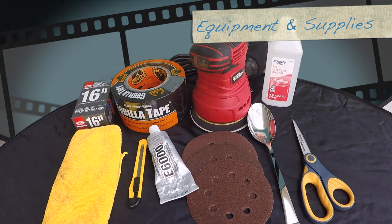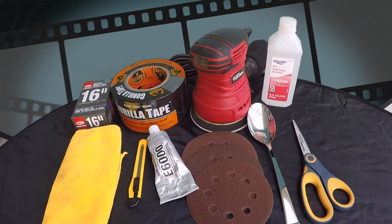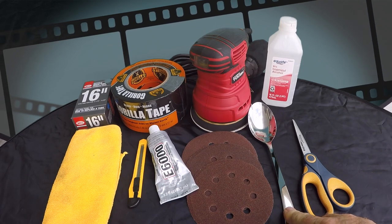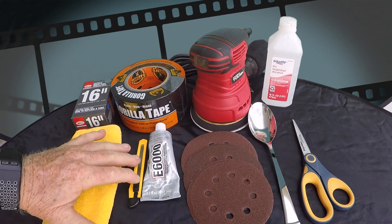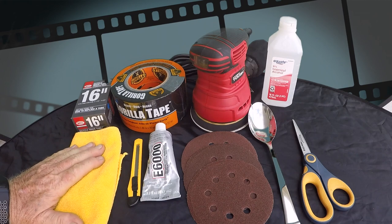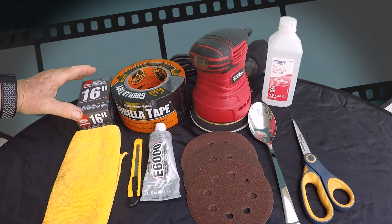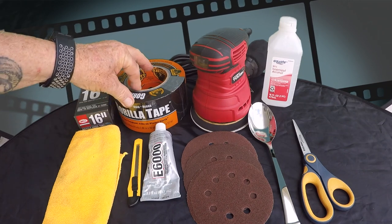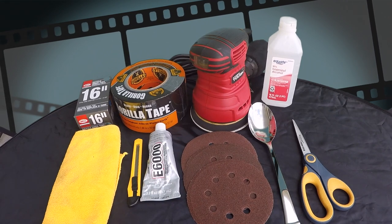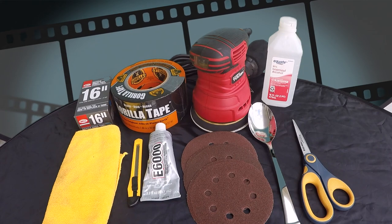The items you're going to need for this project: isopropyl alcohol, a pair of scissors, a pretty big metal spoon, your marine glue, a very sharp knife or exacto knife, a microfiber cloth, an inexpensive bicycle tube, three-inch Gorilla Tape, and an orbital sander. That's what you need as far as supplies for this particular project.